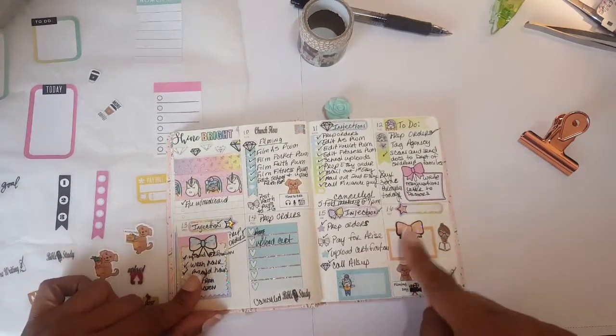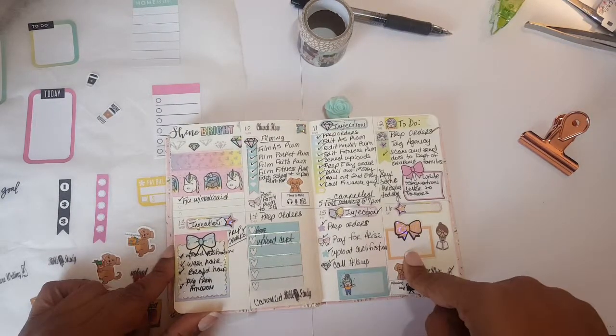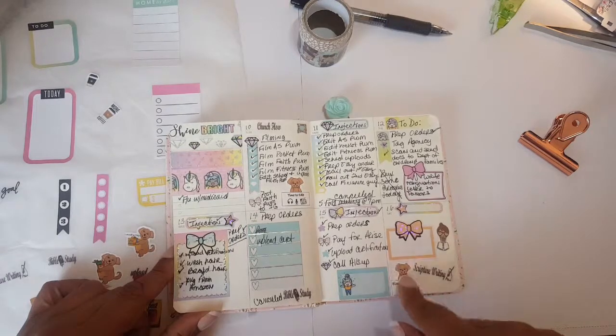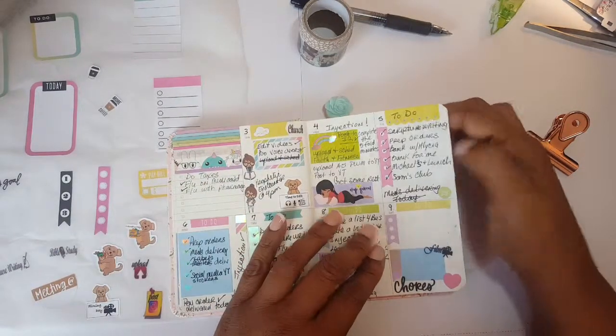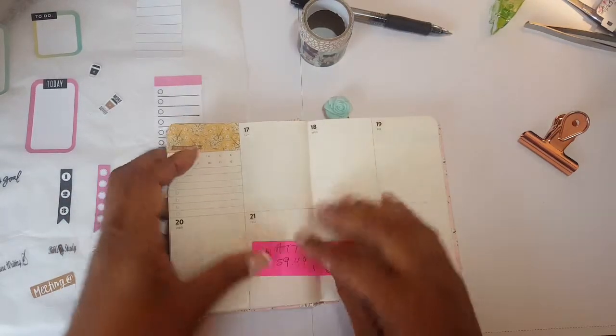I was naughty — I didn't finish writing out Saturdays, but I'm going to do that. I don't like to leave things incomplete. Anyway, the week before was the sweet kawaii design, but we're talking about this week.